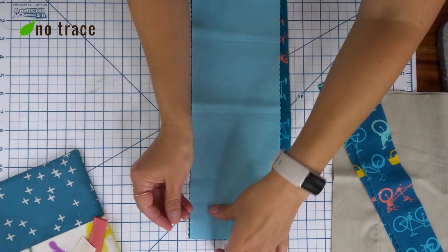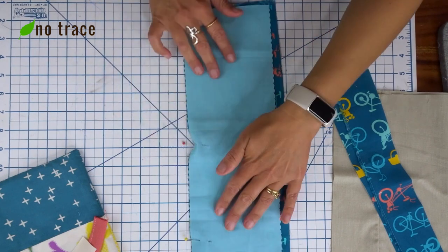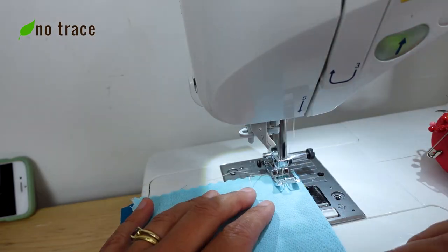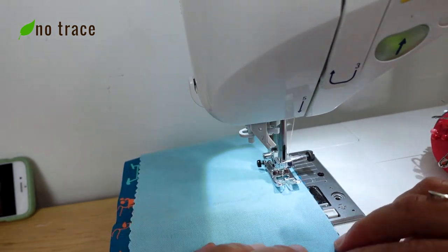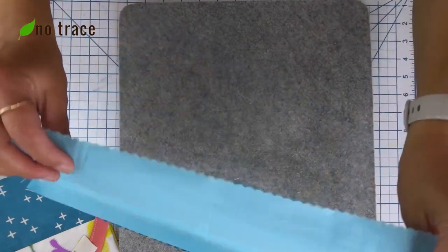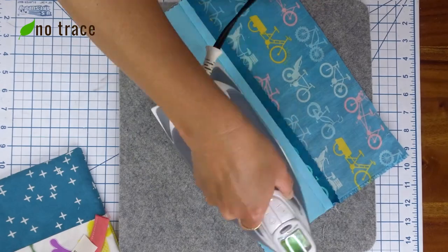To make the outside panels, I placed the two long strips of fabric with the right sides together and pinned them along the bottom edge. At the sewing machine I sewed these two pieces together with a half inch seam allowance, making sure to back-stitch at the beginning and end. After sewing I took them to my ironing mat and pressed that seam open so it would lay nice and flat, then pressed it on the front as well.